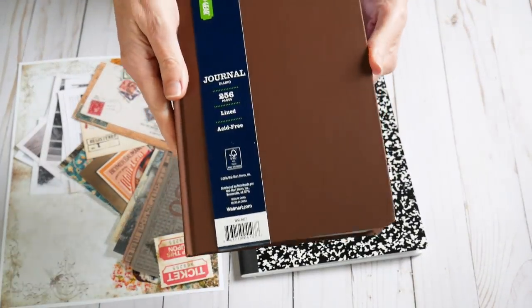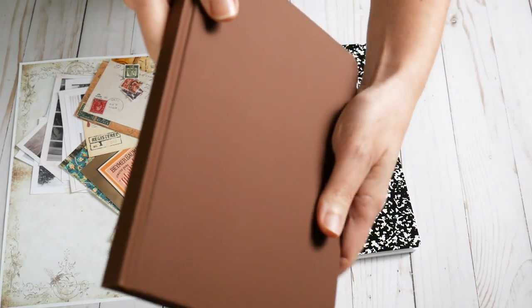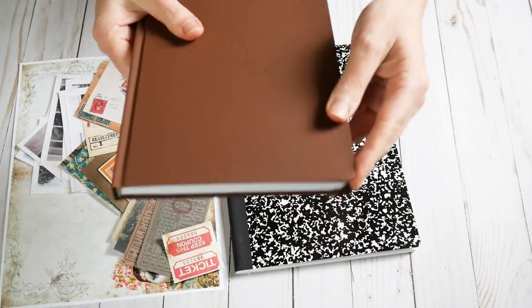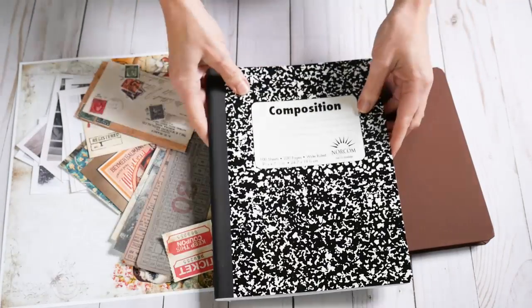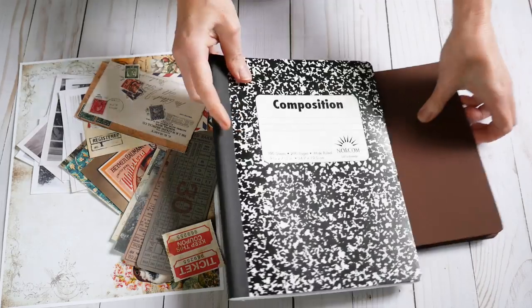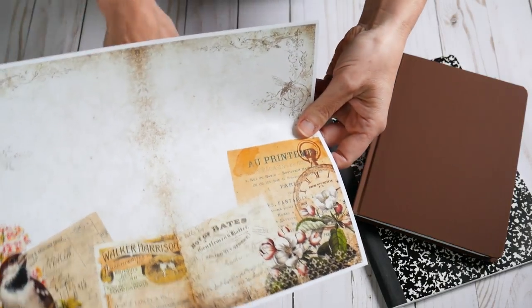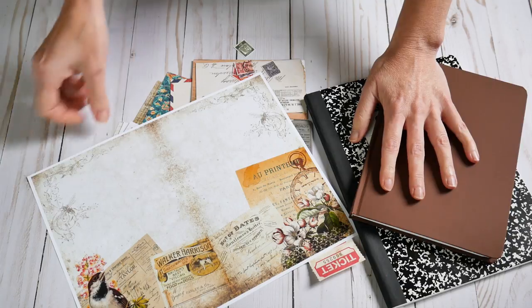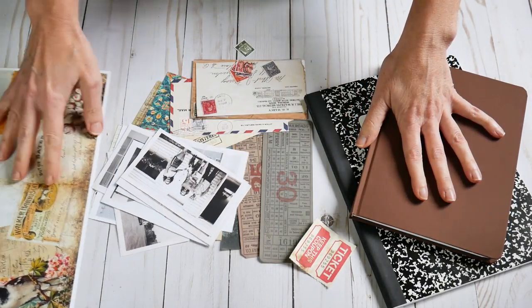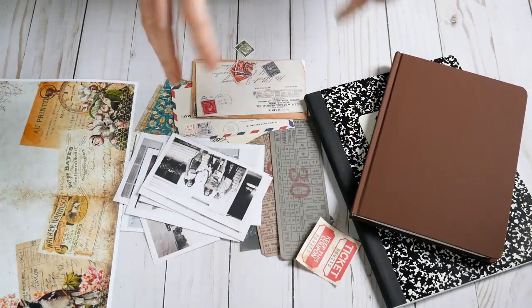I went to Walmart this morning and you can get these at Target or even the Dollar Tree. For those of you across the pond, this is just a composition notebook - a regular notebook. I also picked up a little journal with just a brown vinyl cover. I went as plain as possible. This one was three bucks and change, and this was about 88 cents. I've also collected some ephemera pieces, including a page from the Broken China Kit. Let's see what we can do with these two store-bought notebooks and make them look like something you'd want to give somebody.